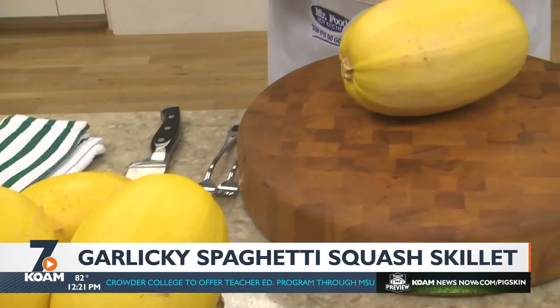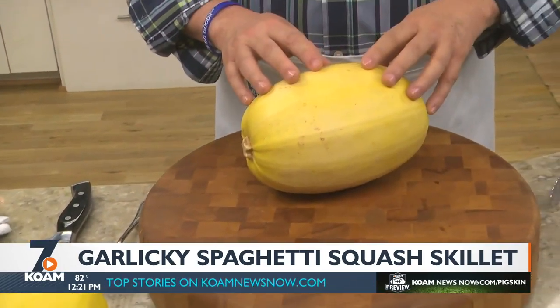Well, to help you out, today I want to introduce you to one of my personal favorites — the spaghetti squash. As you can see, they're yellow and oval in shape.